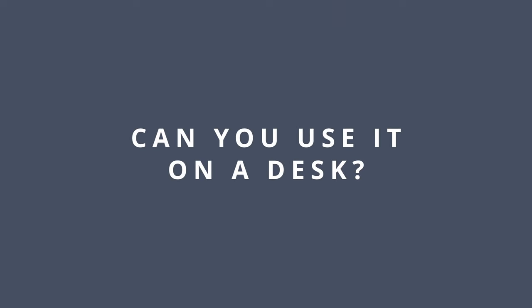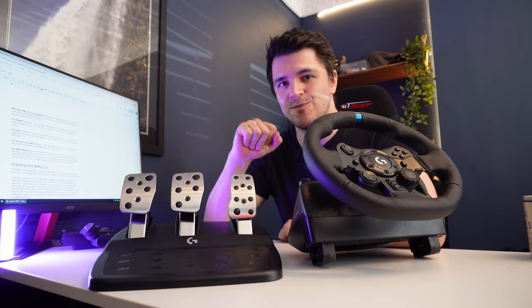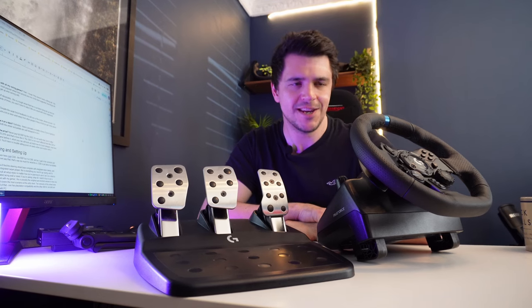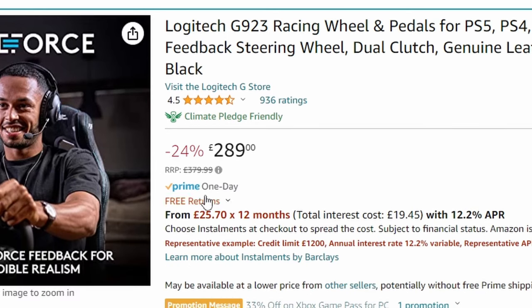Can you use it on a desk? Definitely — there's probably no better choice if you're going to be using it on a desk. Both the wheel and pedals are well designed to do it. Is it worth the price? Never pay full RRP for the G923 — it ain't worth that. But it's often on sale for 20–25% off, and that's a bit more like it.